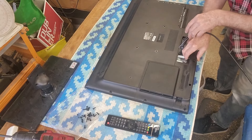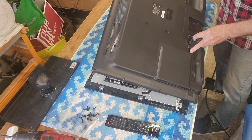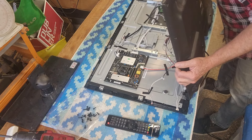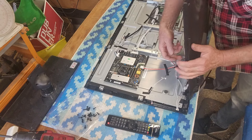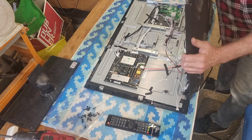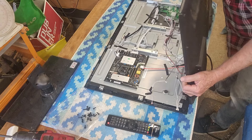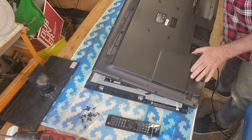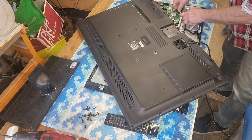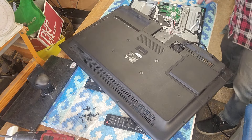All the screws are out; I think the back will lift off. There we go. The power cord slots through there. We have some speaker wires, and there's a board in the back — that's the DVD player — we have to unplug that. The wiring loom goes across the back over to here, so we probably won't take the back cover right off. We'll just reposition it so we can access the main board. We can unplug one here, and that will do to access the board.